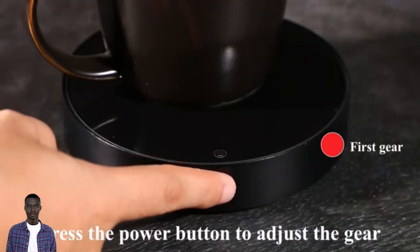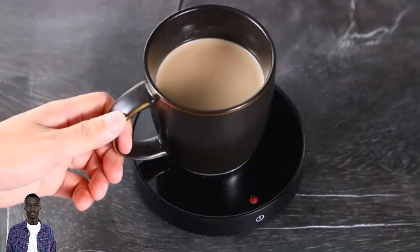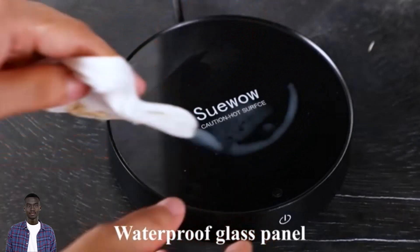The mug warmer is also incredibly easy to use. Simply place your mug with your desired beverage and use the temperature control button to select your desired temperature. The mug warmer will then keep your drink at that temperature for as long as you need. The warmer will automatically power off when used continuously for eight hours to ensure safety.